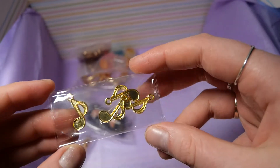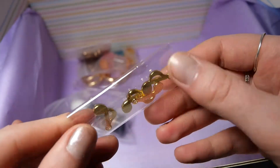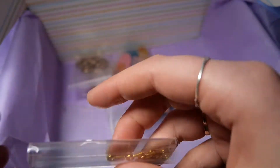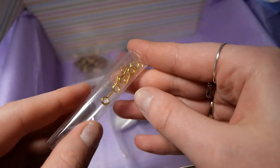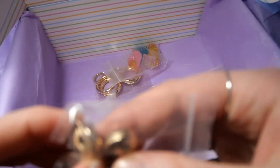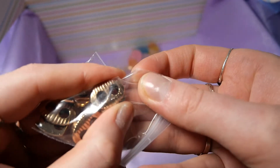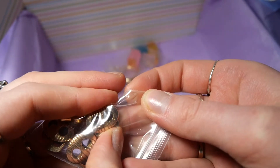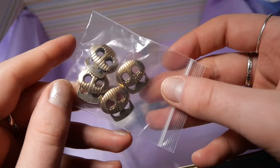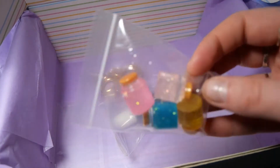We also get these half-open bezels in the shape of notes — you can fill the top of them with UV resin. We also get some supplies: hooks and jump rings. And these — they're normally for holding thread from a jacket or a backpack, so I don't know why they included them. I guess you can decorate stuff with them, but I can't really see why or how I would use them.